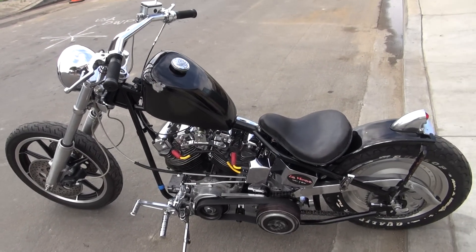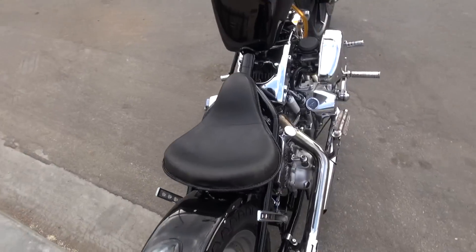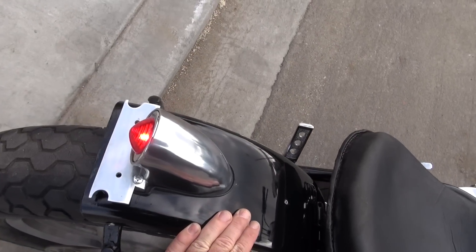1971 shovel head — that is beautiful. Idle is perfect. Fresh tune up, new battery, all that good stuff. New brake light.